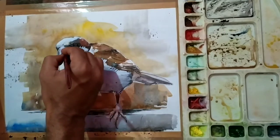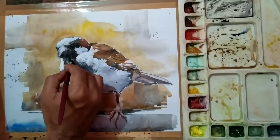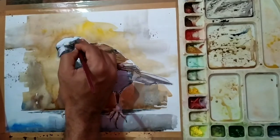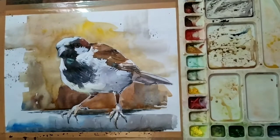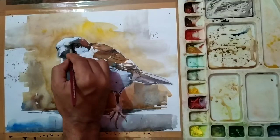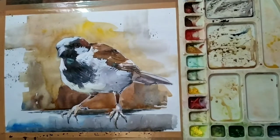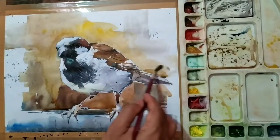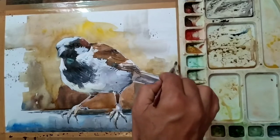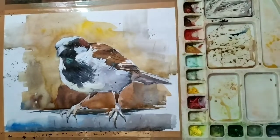Some finishing touches — some dots or some lines in the important areas where I feel it is very needed. The blending — some sharp edges have come, mainly from the colors. Getting the tail, the light of the tail, and just using water to blend it and make it soft.